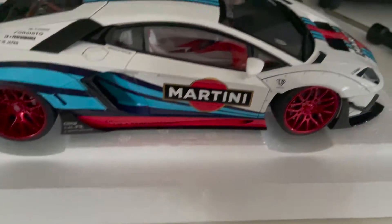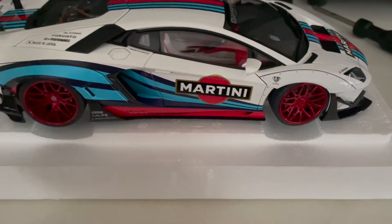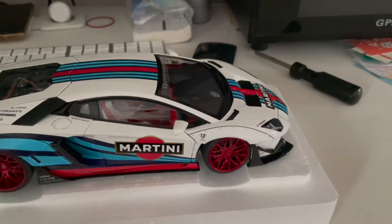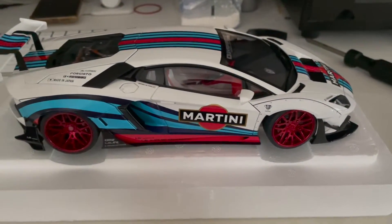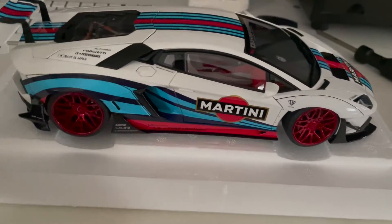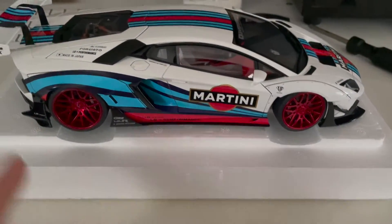I seem to be missing a screw, but let me explain with the base detail on. If I'm not wrong, this is the first batch of version 2 Liberty Walk Aventador that Auto Art has done. If you guys saw the news, Auto Art is planning to release more version 2 Liberty Walk Aventadors in more liveries. Some people don't really like the current design from the first batch, so that's why Auto Art decided to do more. But to me, I really love the Martini Aventador.